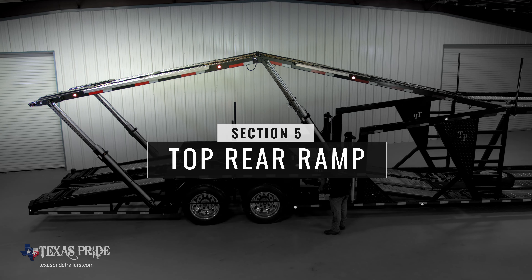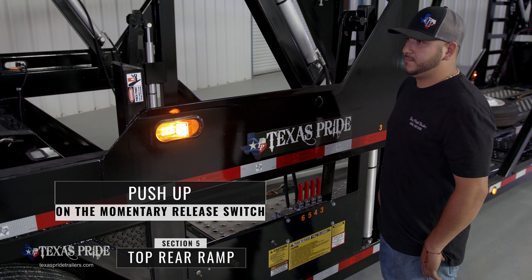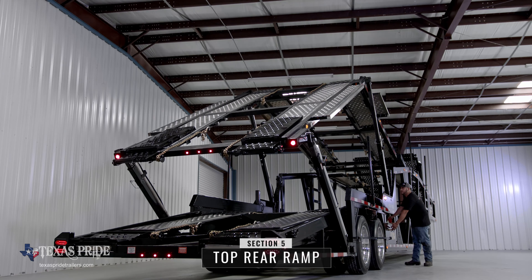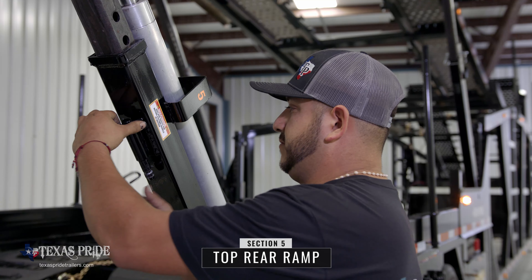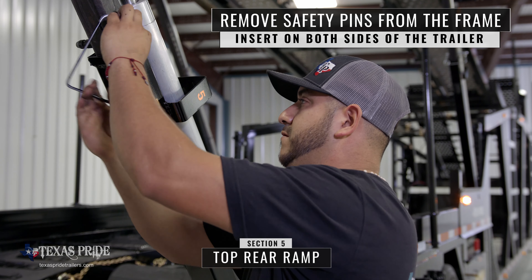Section five extends the top rear ramp to allow cars to drive into the floor section. Use your left hand to push the momentary release switch upwards and push control number five forward to extend the number five section upwards. Once extended, remove the safety pin from the frame and insert into position. Repeat on the other side of the trailer.